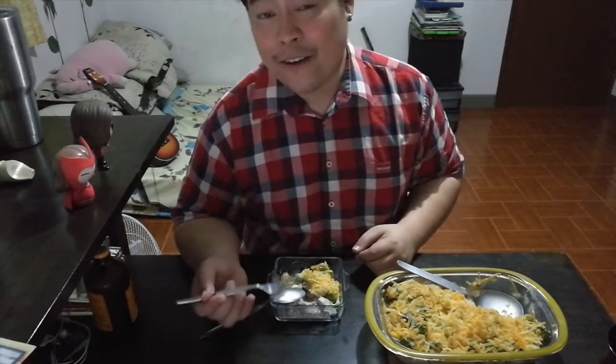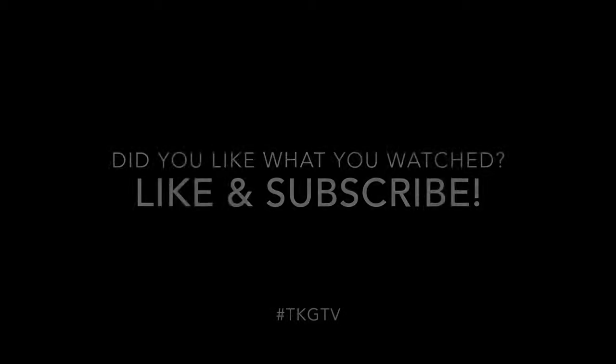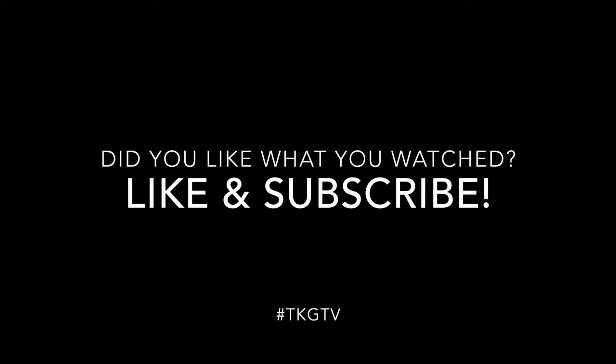If you like what you saw, please let me know. Leave a comment or subscribe to my Facebook page or to my YouTube channel for more great recipes and other great content. And I'll see you guys again very, very soon for another round of Foodtastic Baby Gans. I'll see you soon.